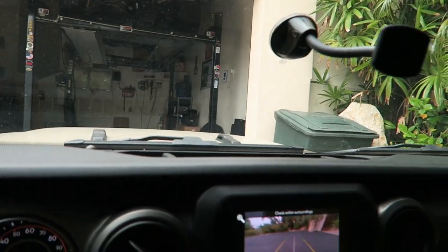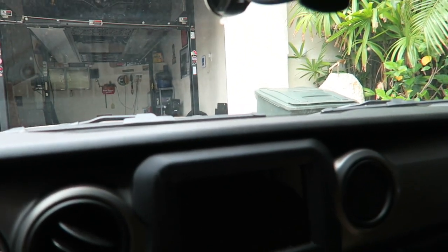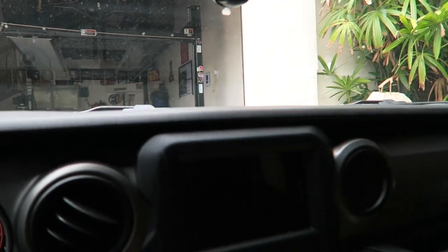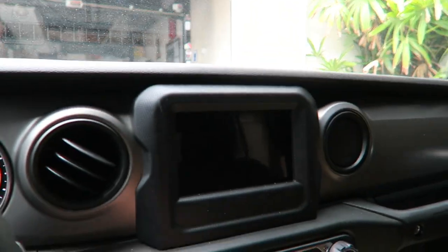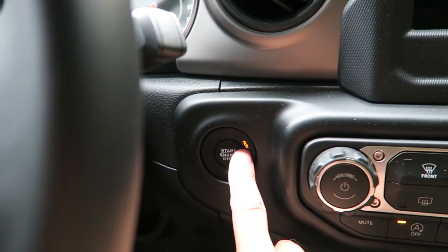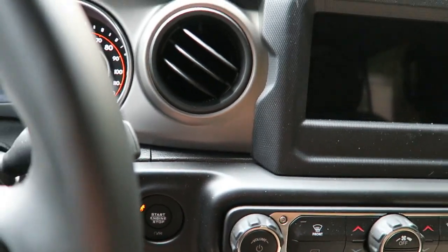Go ahead and shift into reverse and we are able to move — forwards, backwards, maybe not sideways, but you are able to go ahead and drive away now. And then of course once you get where you want to be, just do what you normally do — just turn it off. So that is how the remote start works in the Jeep.